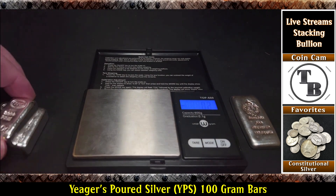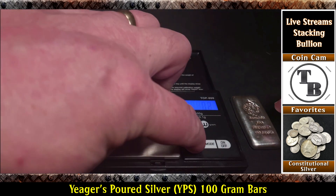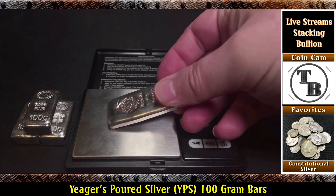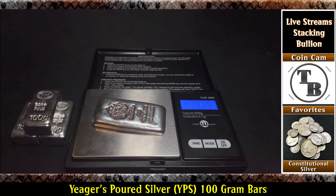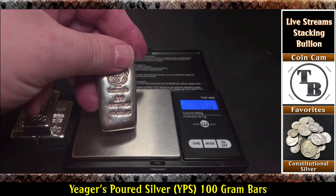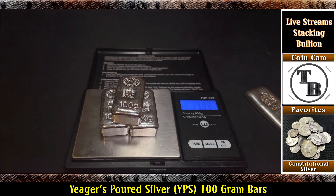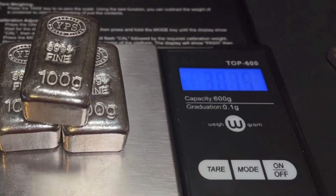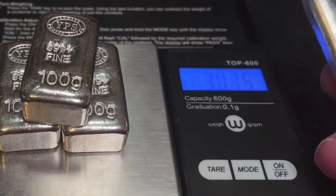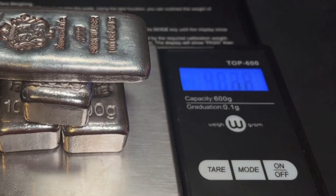I'm already enjoying stacking the bars over here. Let's tare the scale and throw the Scottsdale on there and see what that weighs. The Scottsdales I've ordered in the past have been quite a bit heavier. That's 101.5 — awesome. So this bar has as much extra silver in it as all three of these combined. 301.5 combined for the three chunkers. So this bar alone has as much extra silver in it as all three of these combined. There we are.